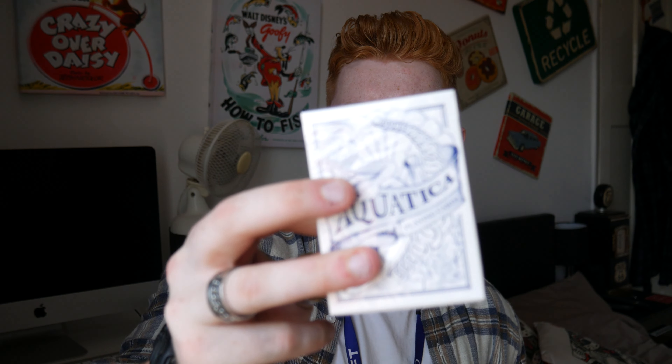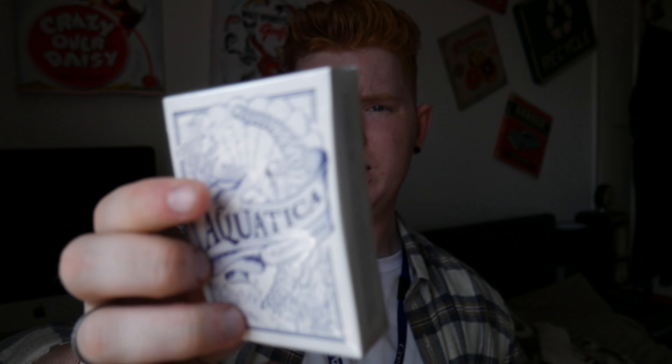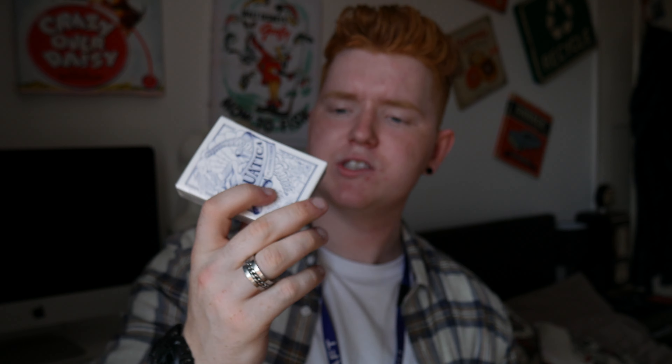Here is a brick of the Aquatica playing cards — they look really really awesome. Here they are with the USBC seal — printed by the United States Playing Card Company. These are awesome. This is one of the first Magic World decks and I believe there'll probably be many more. This is a brick of 12 that they sent for doing the review, and I want to say thanks to Magic World — these decks are awesome. I will be doing a review very soon.